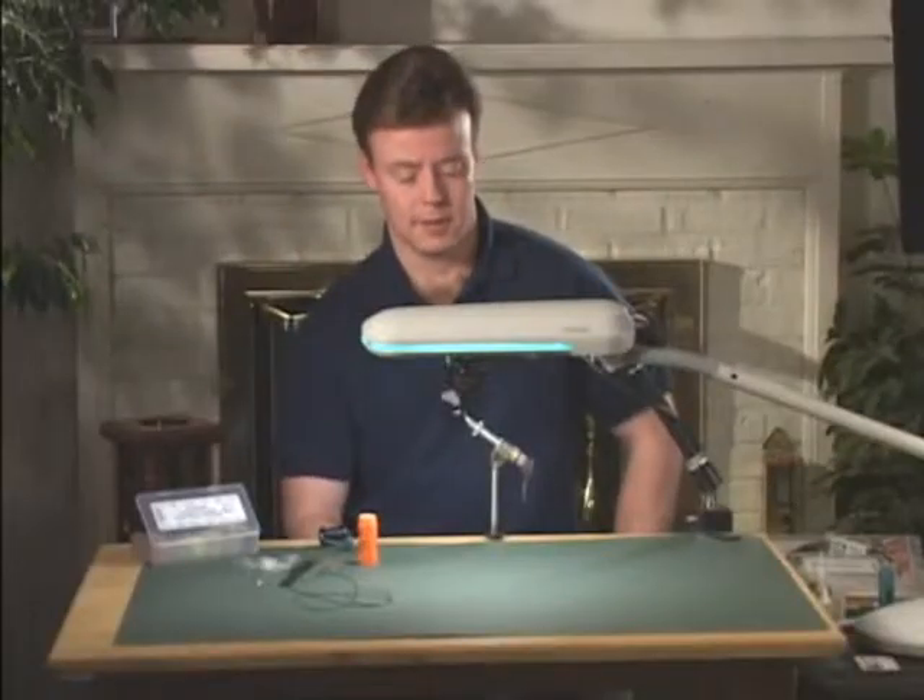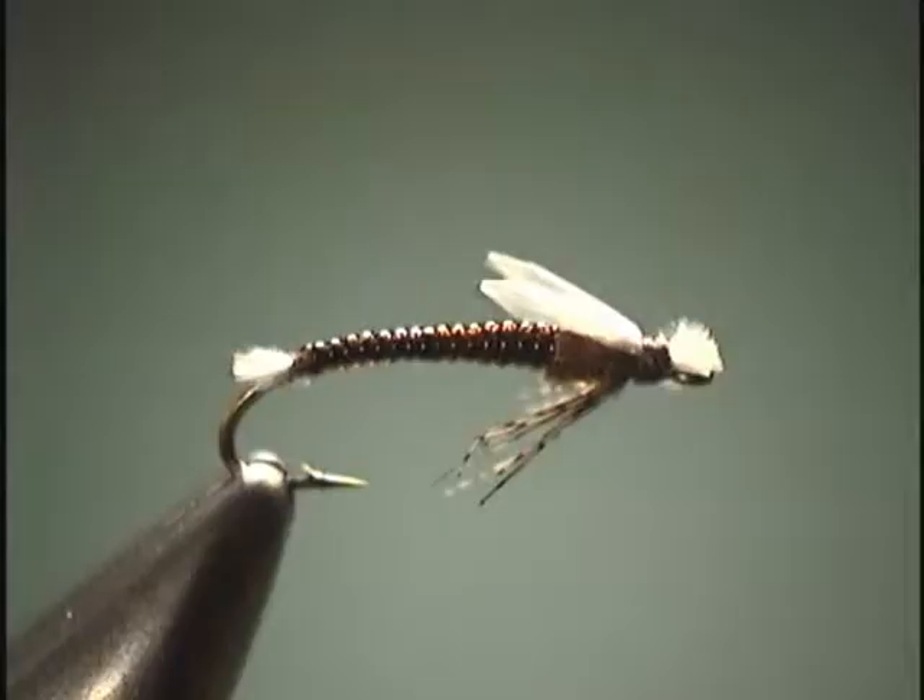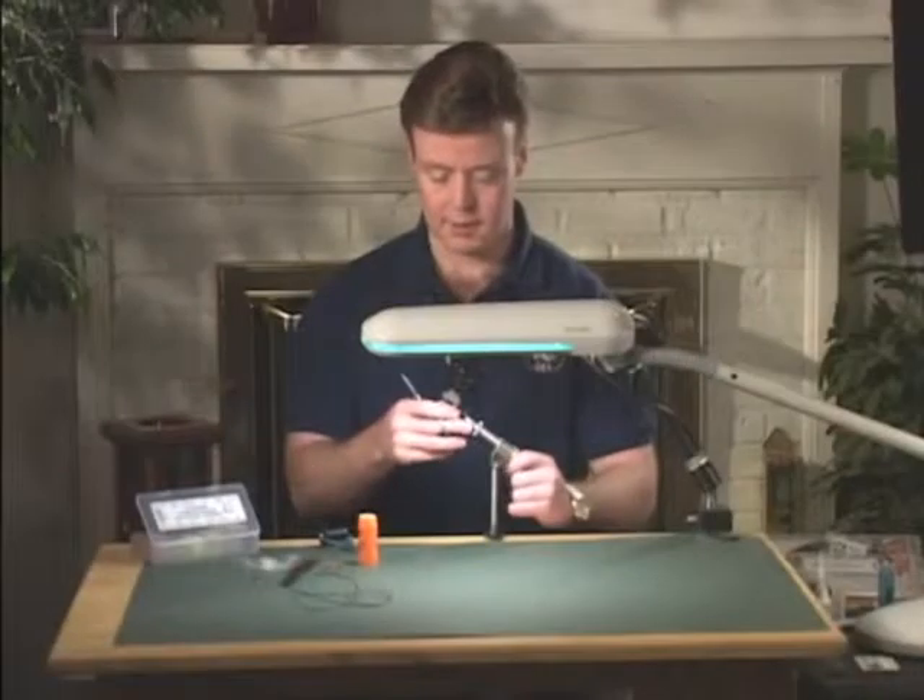From the wire midge emerger, we are now going to the emergent midge. Whereas the wire midge emerger is basically fished as a nymph, dead drifted along the bottom of the stream, the emergent midge gives you a few more options. It can be fished on the bottom, in the middle of the water column, or even in the surface film. To show you how I tie that, let's get started.